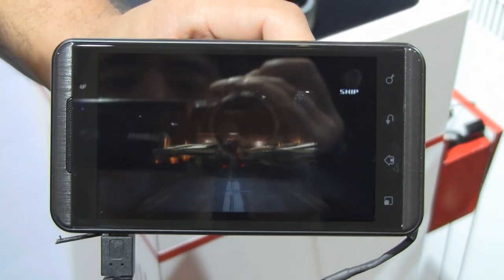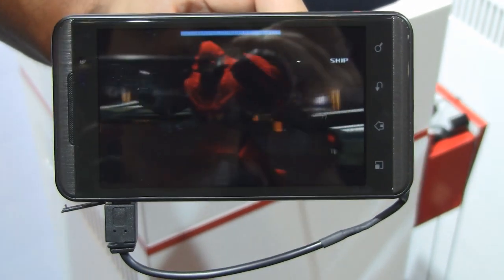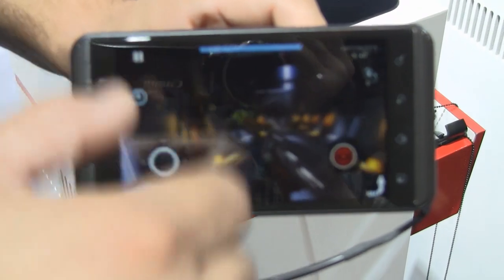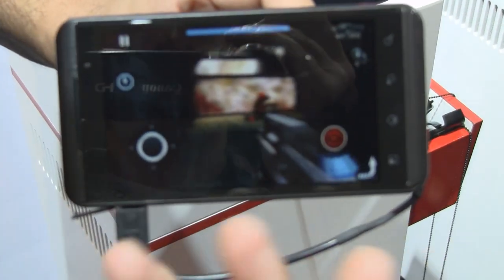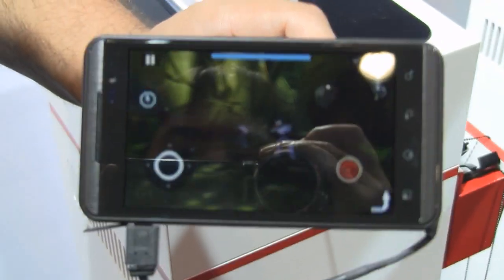3D without glasses. That's all possible because of the parallax barrier, a new technology that has precision slits right inside that allows you to get a different perspective. It tricks the eyes and gives you a 3D perspective without glasses, so it does all the work for you.